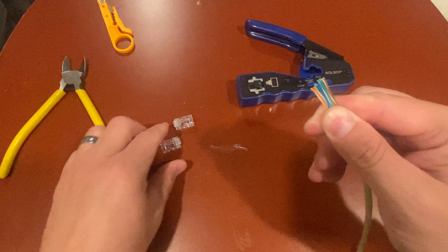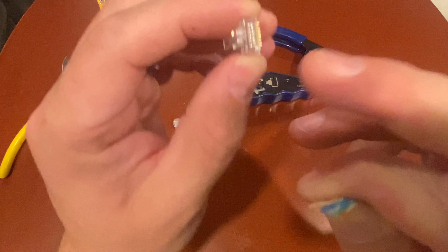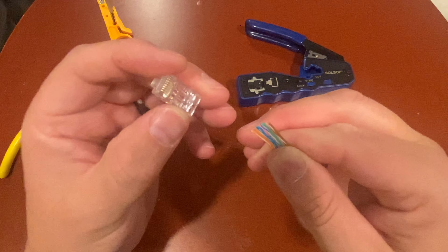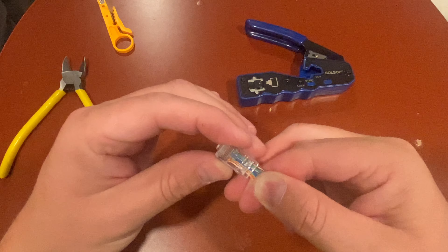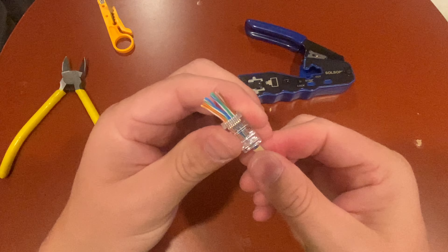They're all straightened out. Take this connector — it has a pass-through on it so the end is open, so I don't have to have these perfect and they just pass through. You want to turn it down where the clip is down, and then slide these in and they should all go where they're supposed to go.